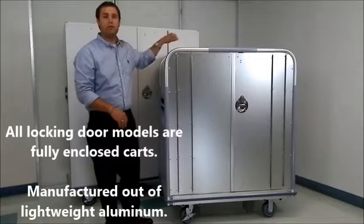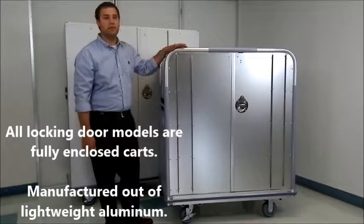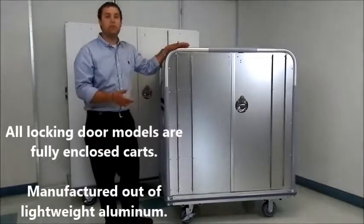All of our locking door models are fully enclosed with anodized aluminum, which makes them easy to push, pull, and maneuver.